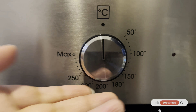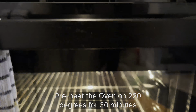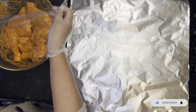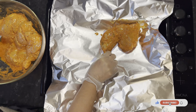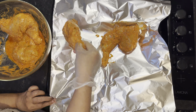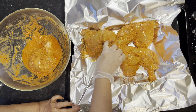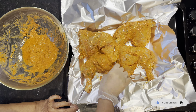We're preheating the oven to 220 degrees for about half an hour, with the heat coming from both the bottom and the top. We've got a tray underneath and we'll put foil on top, then place the chicken thighs in a nice order. When the chicken is in the foil, make sure it's wrapped really well so the steam stays trapped inside, which will make the chicken nice and soft as all the juices stay inside.